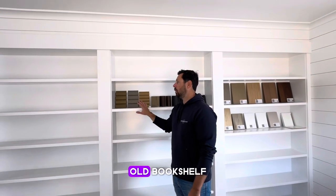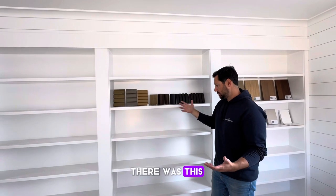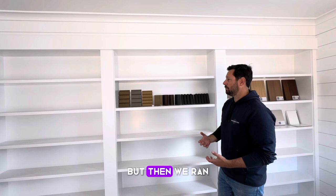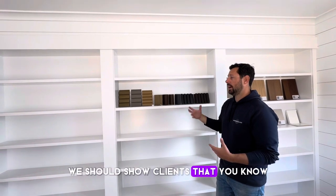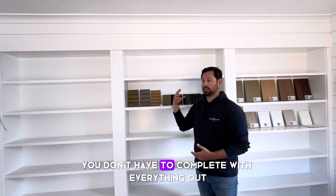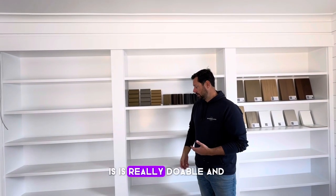We have this old bookshelf. In this renovation project, there was a veneered bookshelf and we debated taking it out. But we wanted to show clients that you can reuse certain aspects of a home — you don't have to completely rip everything out. Repurposing things is really doable.